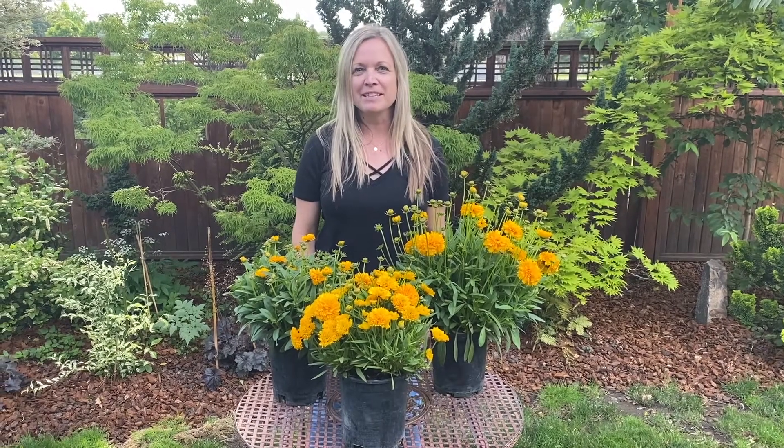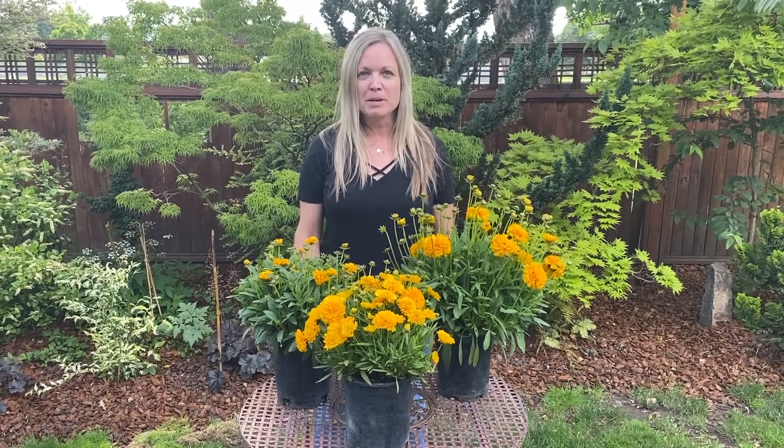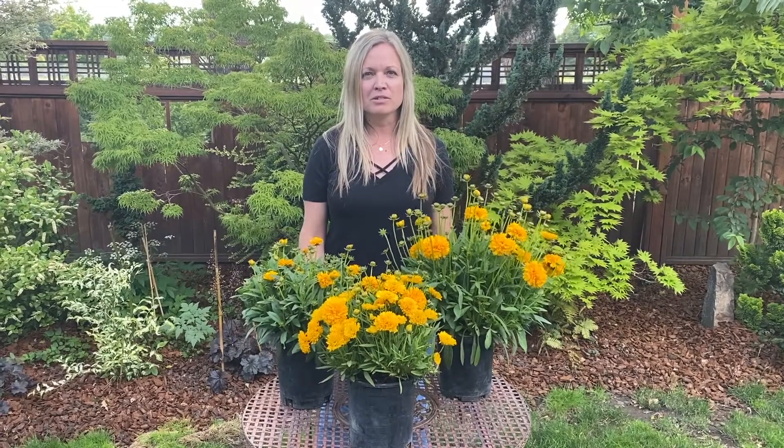Hi, I'm Joey from ThinkPlants. I'm going to talk to you today about some new Coreopsis Solana introduced this year from Danzinger.